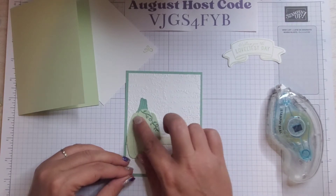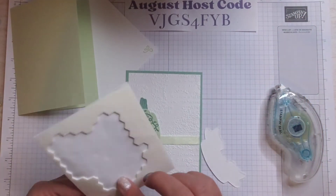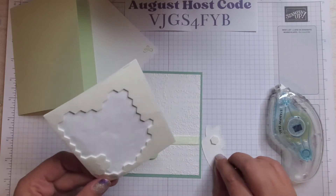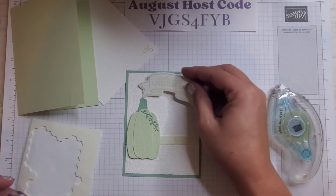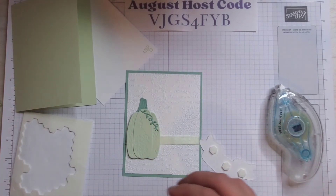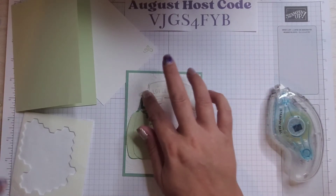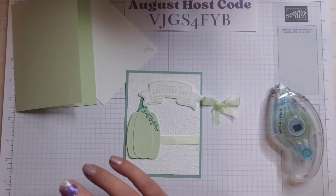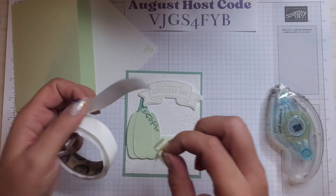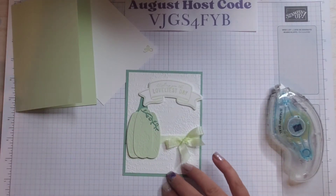Take the backings off our dimensionals and pop the pumpkin up. I'm going to put a few dimensionals on the back of our sentiment too. I thought about moving the sentiment — on the sample the bow was kind of in the way — so let's put it up top. I want to see how I like it before I stick it down so I don't hate it after. Pop it up there to cover the stem a little. I already have a pre-made bow because nobody needs to see me struggle with a bow — I'll press it onto a mini glue dot and set it on our ribbon.